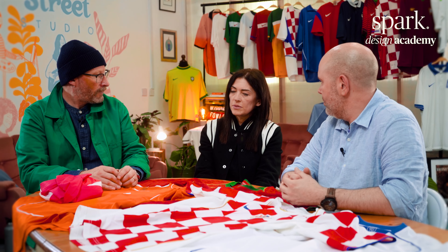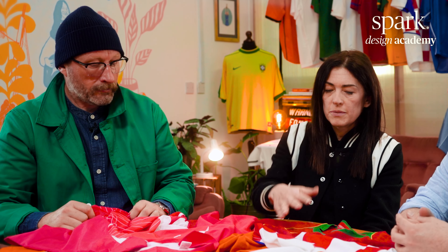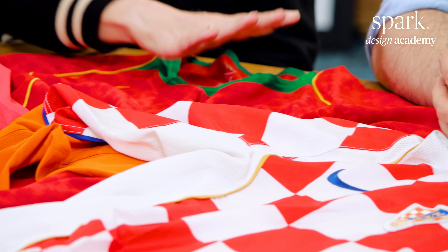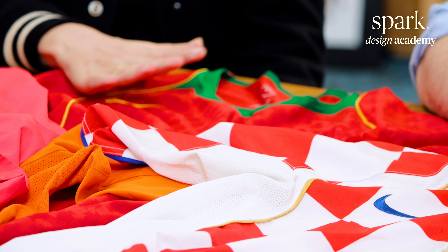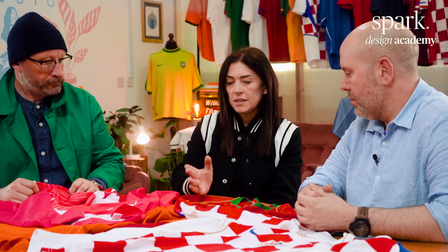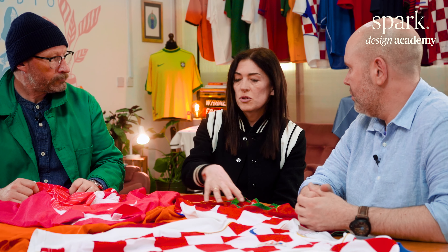We talked about zero distraction a lot. We had something which was a distraction, and it was something we didn't want to do again. So when we came to design all of these kits, it was all about zero distraction — think about the player, it's all about comfort. The player is focusing 90 minutes on his game. Our job was to create something that didn't distract, which obviously that did.